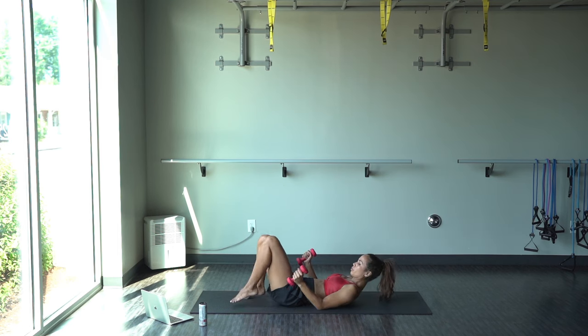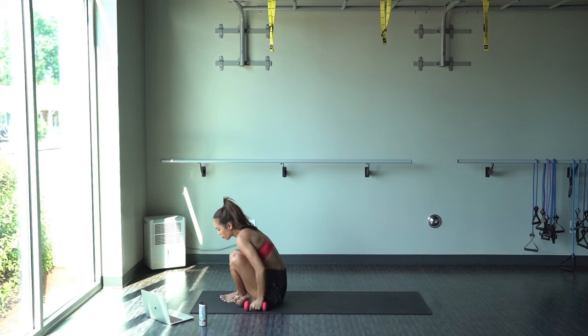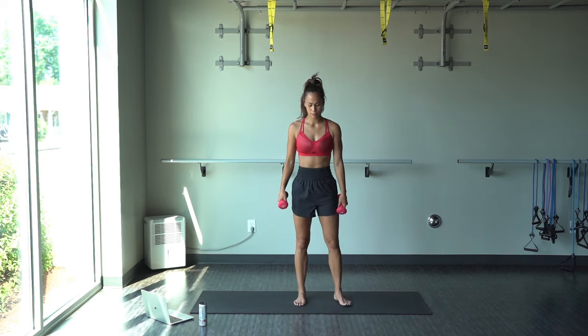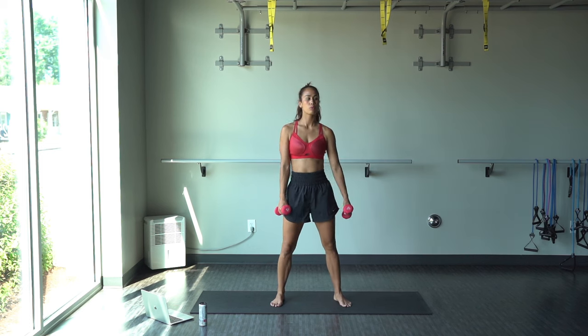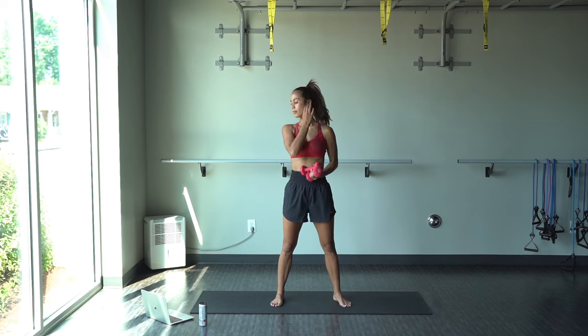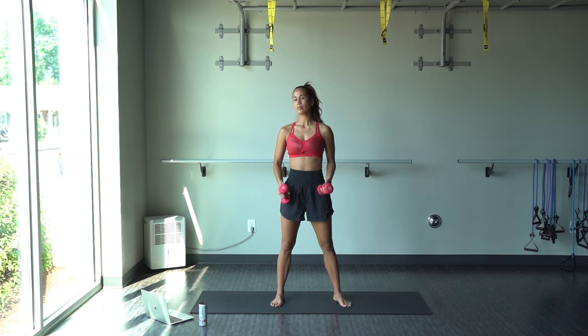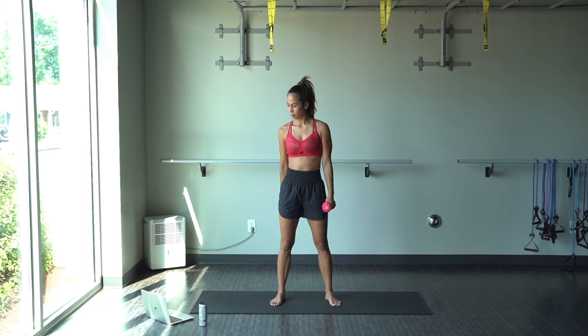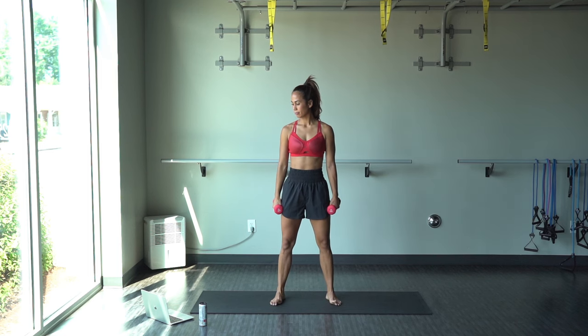And relax. Killing it — we're almost there, guys. You have almost worked out for 15 minutes. You should be feeling so accomplished. You have made time for yourself today and I'm proud of you. Sometimes it's the small wins, and you gotta take them.